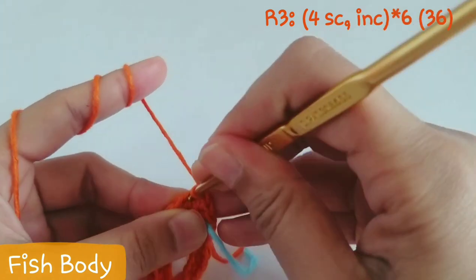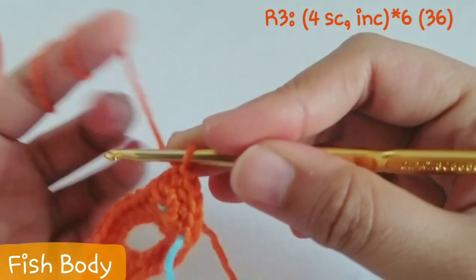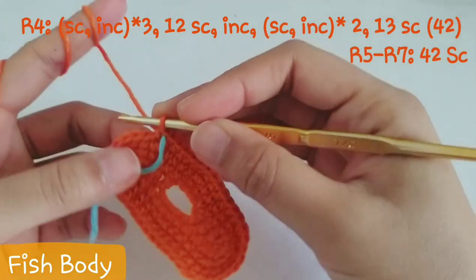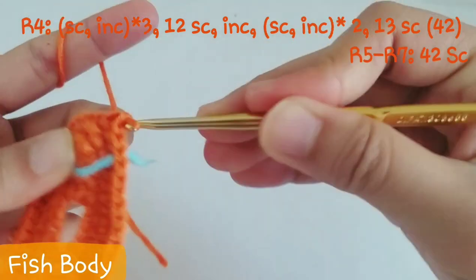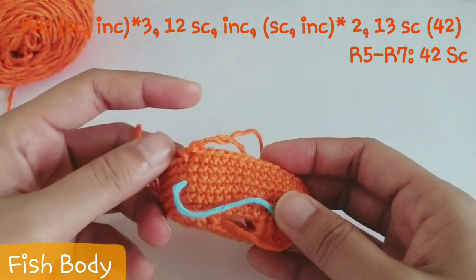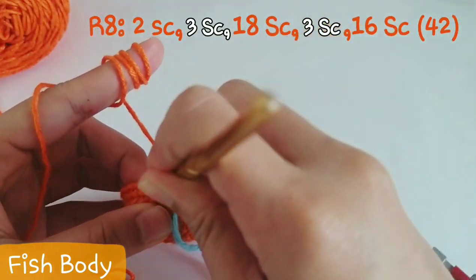For row 3, start with 4 sc then increase, and repeat this set for 6 times — after you finish this row you'll have 36 stitches. For row 4, follow the code on the screen — after row 4 you'll have 42 stitches. For rows 5 to 7, repeat 42 sc around.